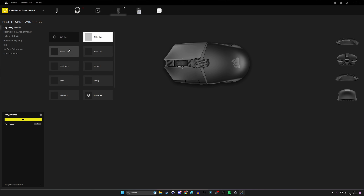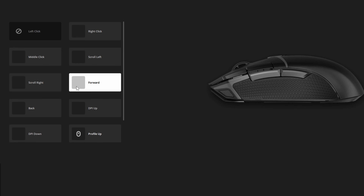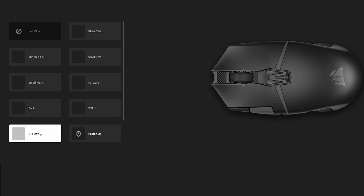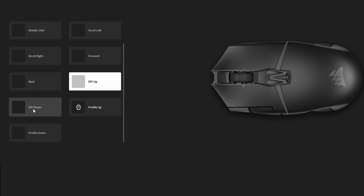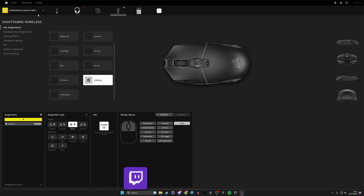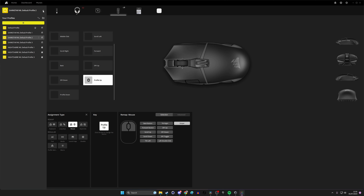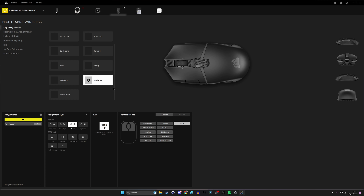For key assignments, you've got left and right click, scroll left and right on the mouse wheel, forward and backwards side buttons, and DPI up and down. These can all be changed to other functions. The profile buttons behind the mouse wheel are set to profile up and down as standard, which switches between profiles you might set up for different games or uses — Windows, gaming, productivity. You can have five onboard profiles saved in the mouse's memory and switch between them without iCUE running.